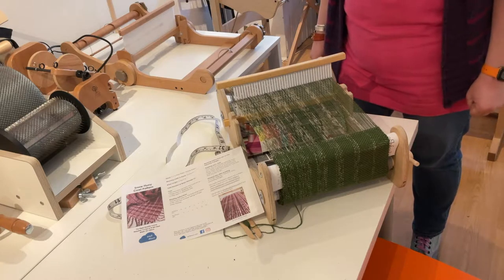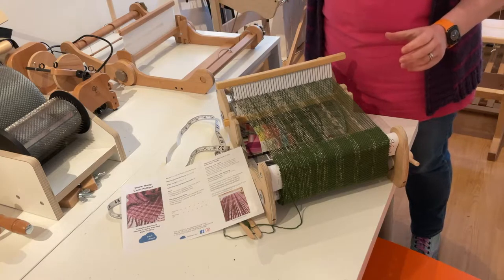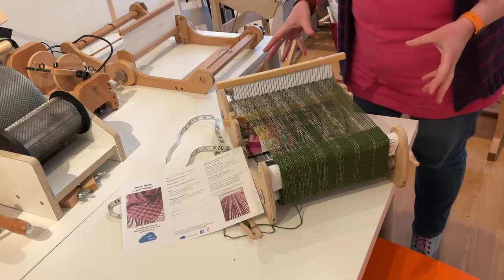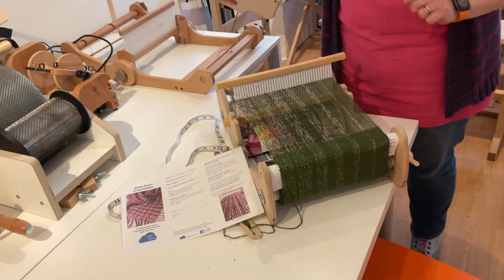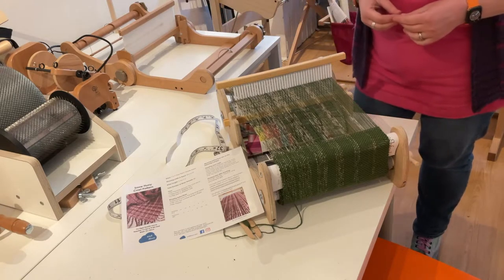Hello and welcome to Weft Blowing. Today I'm going to be showing you how to do the join for our Snow Flowery Cowl pattern. This technique is the same for any of our cowl patterns, and the patterns we've done so far have all got the instructions written down on how to do the join, but figured it'd be a bit easier for you to be able to see it in a video.